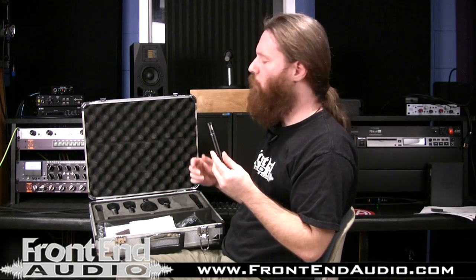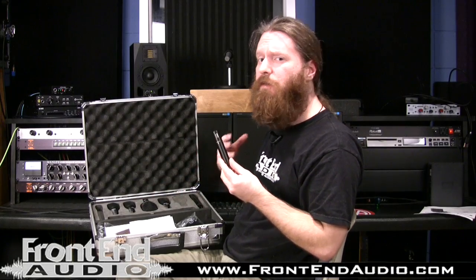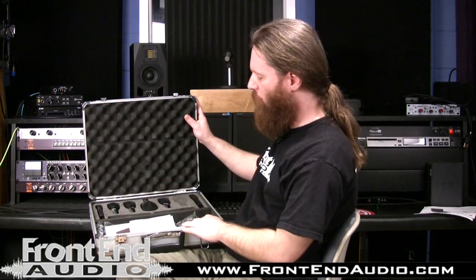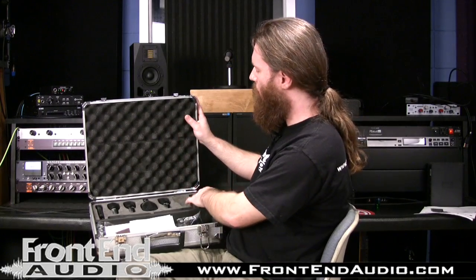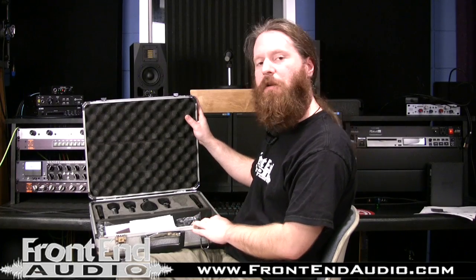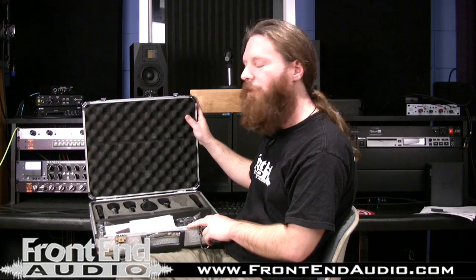Overall, I think the combination works really well. The softer top of these microphones works great in a live sound situation from a feedback standpoint, and the F9 can help bring that attack back and balance out your kit. Even though this is primarily a live sound kit tailored to minimize bleed and feedback issues, you could definitely use this in a home studio environment if you're on a budget but don't want to sacrifice quality at all.